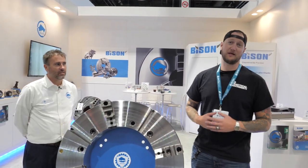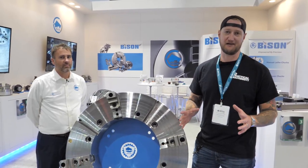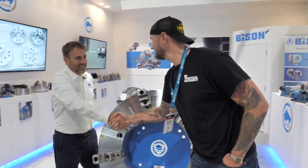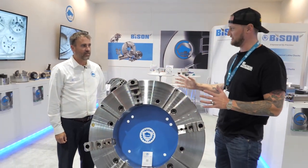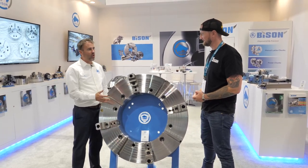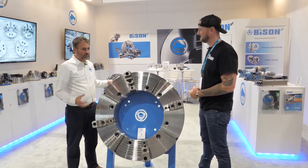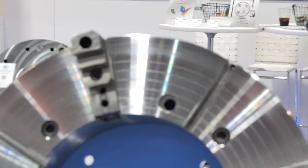Ian Sandusky from Lakewood Machine and Tool, here for Practical Machinists, continuing coverage of IMTS live on day three. I'm joined by Jamie from Bison. Everybody walking by this booth is seeing this — what are we looking at? It's a four-jaw independent chuck, big bore model, designed for machines with big bores holding long pipes and any big type of material.